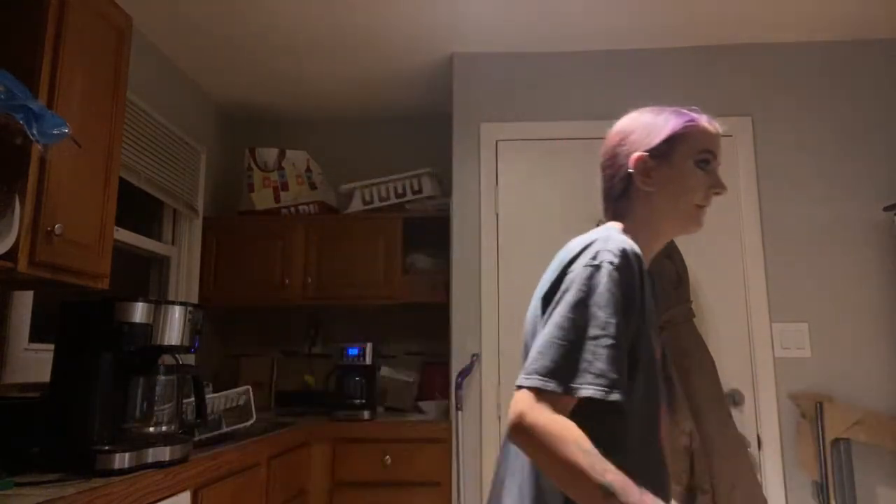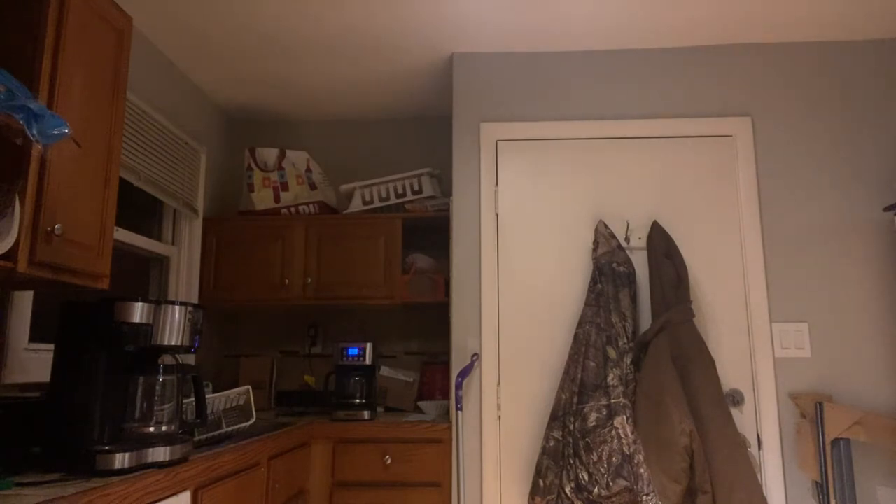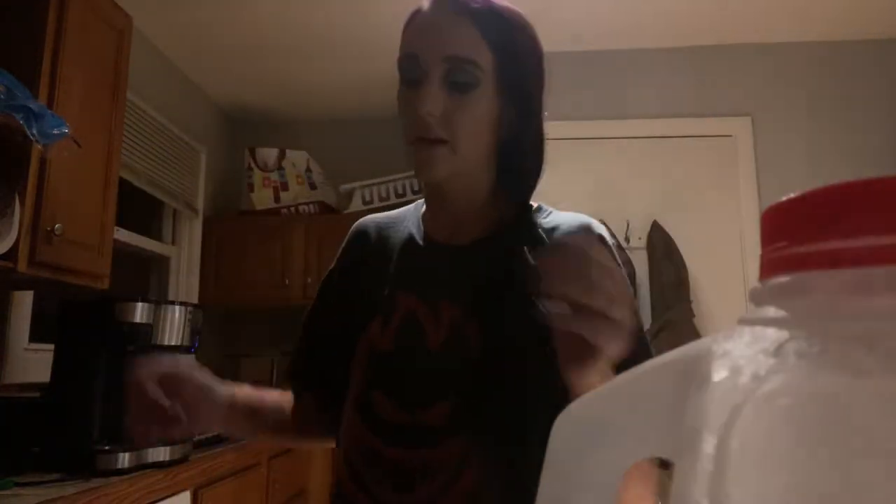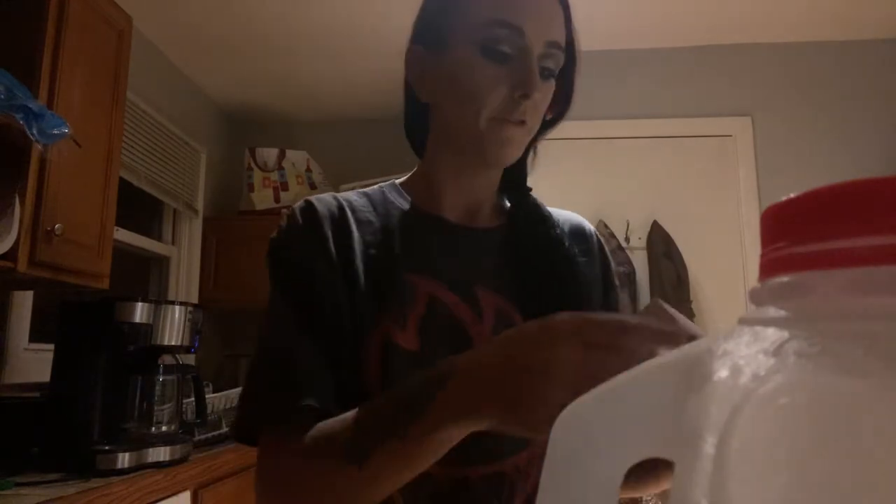So I'll grab my stuff. Don't mind me, I just gotta grab my stuff and my smokes. A family that smokes together chokes together, right? What you really wanna check for is you wanna make sure your milk is not expired. Our milk is not expired — we're good. If you're fortunate enough to have a measuring cup... we're just gonna use a coffee cup.